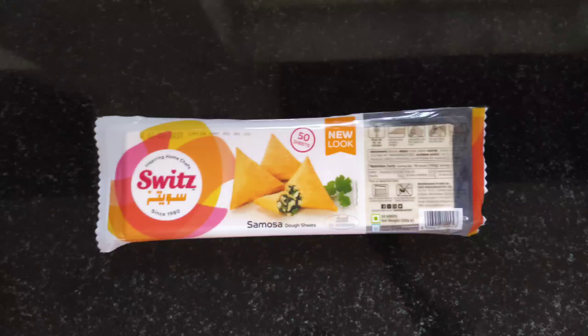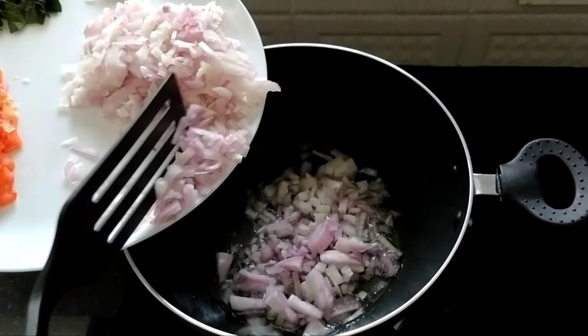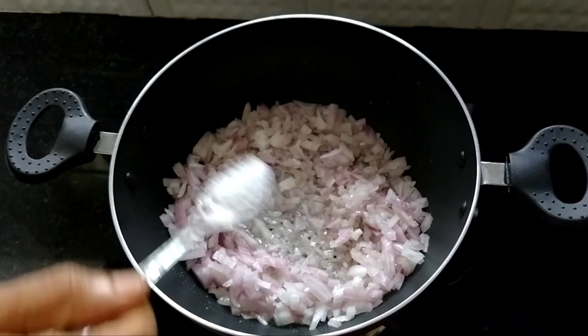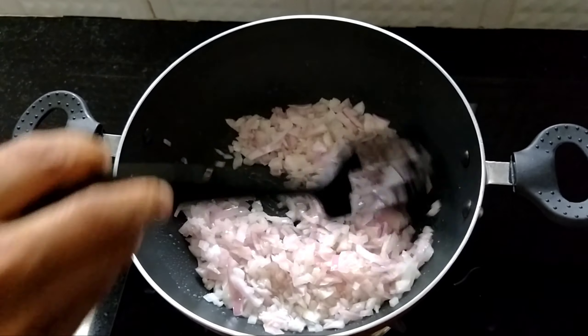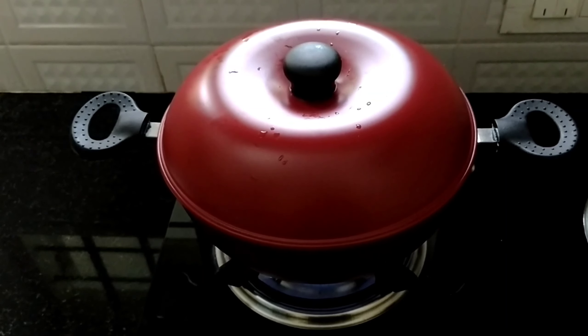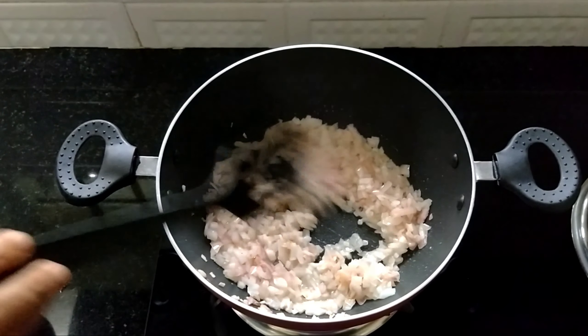Let's put the samosa sheet in the middle of the medium flame.